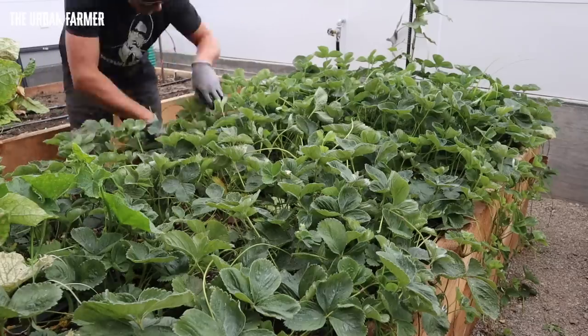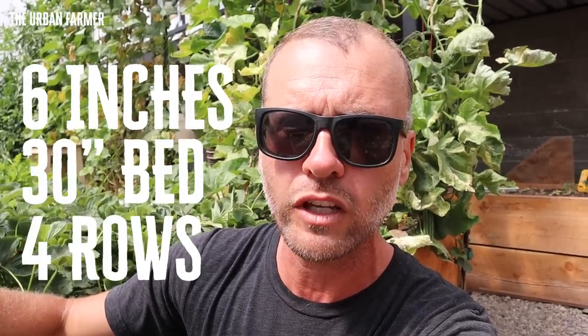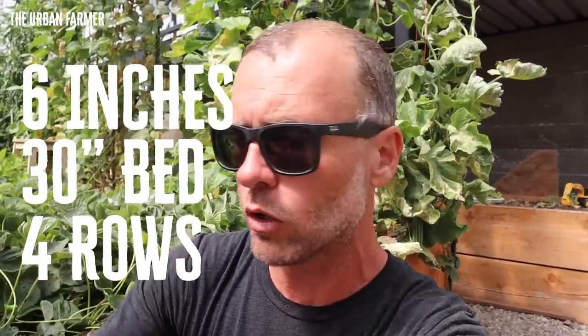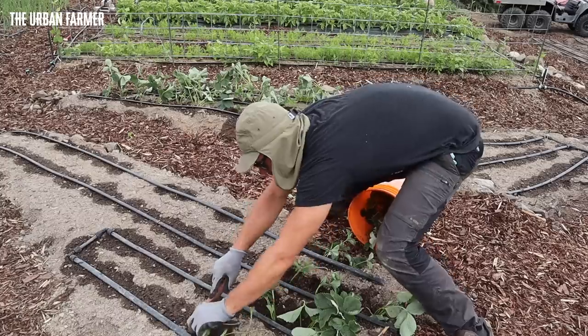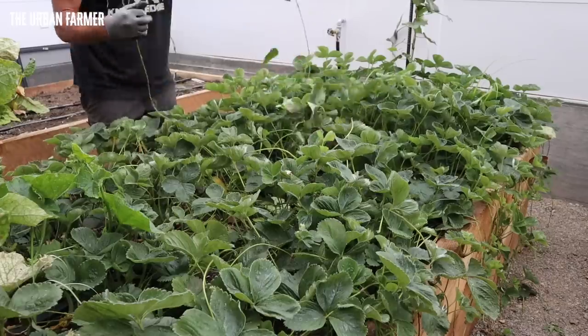My ideal spacing for strawberries, at least when I start them, is six by six — six inches on center. If that's in a 30-inch bed, that's four rows at six inches apart. I'm pulling all these out, and I want to expand my crop. I've got some new beds that I've opened up and I'm going to pull all these out right now and plant them in there immediately.